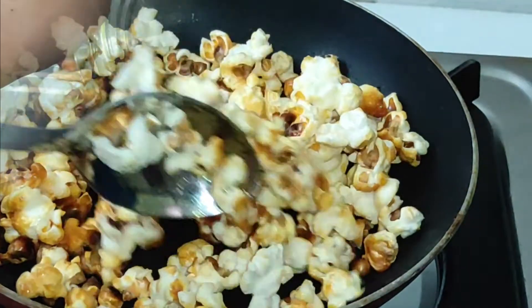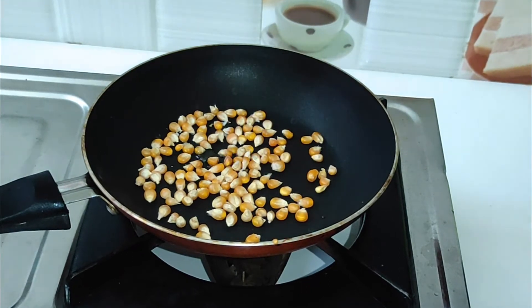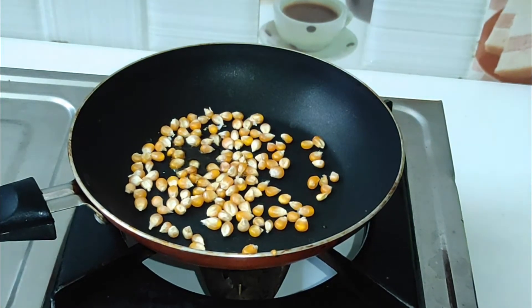Let's make the masala popcorn. Get the pan ready, add some ghee in the pan, then add some butter. Let's do this for 3 minutes.